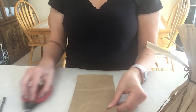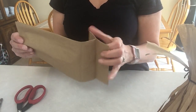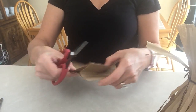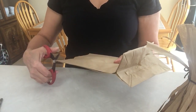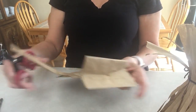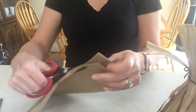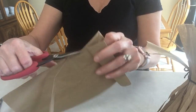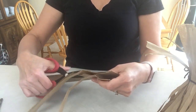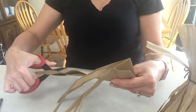So first you take your first bag and you're going to open it up to this end. You're going to hold it right there and take your scissors and just cut straight down all the way until you get to the bottom of your fold line right there. And you're just going to keep doing that until you get all the way across to the other side.